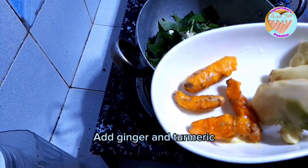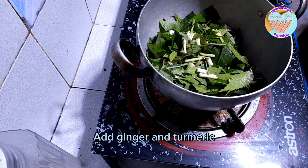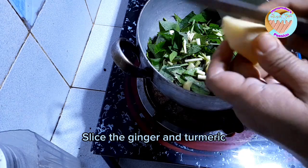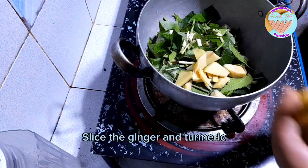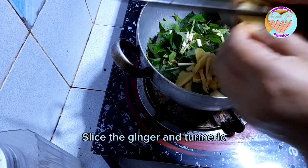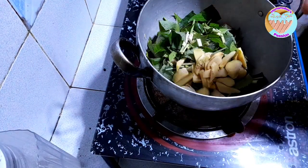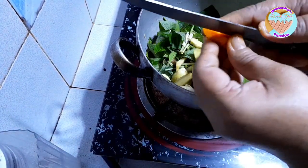Kunti lang turmeric kasi magiging dilaw — it will turn yellow. Iwaliwain natin — let's mix it together.